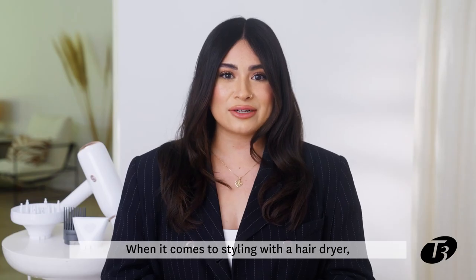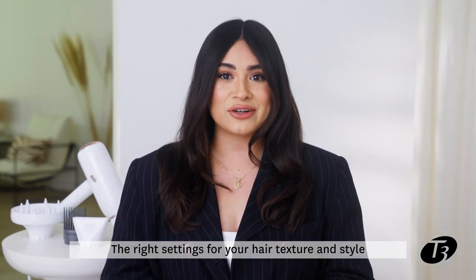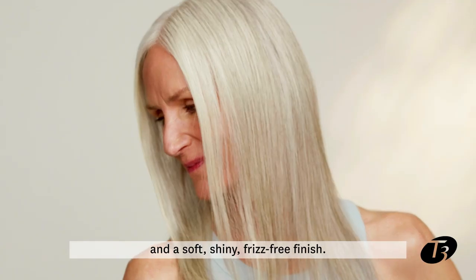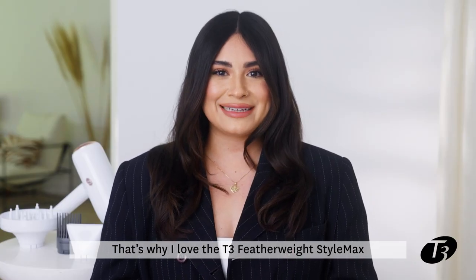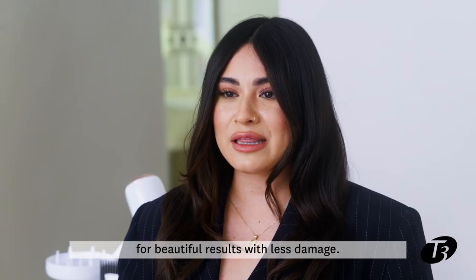When it comes to styling with a hairdryer, heat and speed are everything. The right settings for your hair texture and style can mean the difference between dry, overworked hair and a soft, shiny, frizz-free finish. That's why I love the T3 Featherweight StyleMax — it pairs you with the perfect settings for beautiful results with less damage.